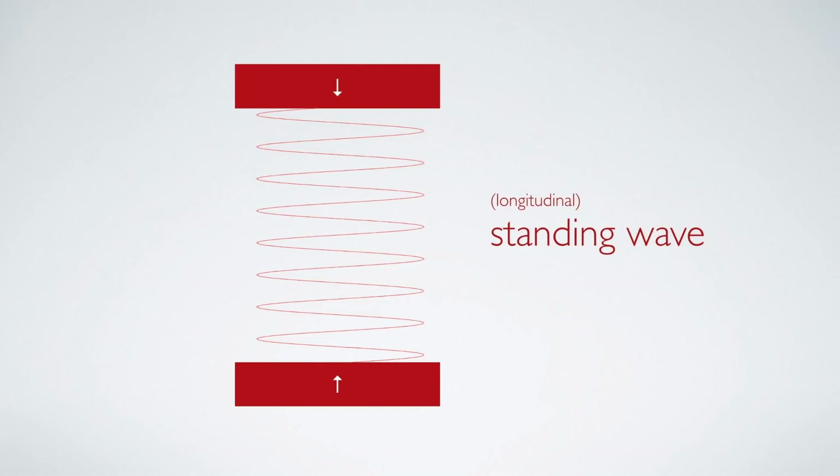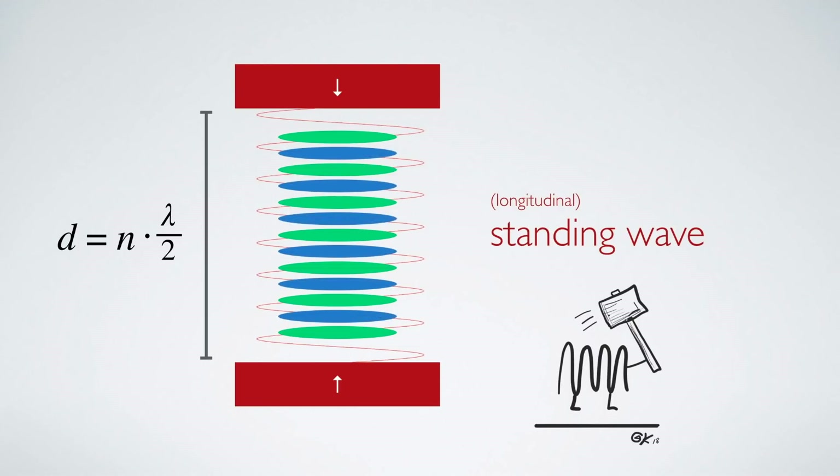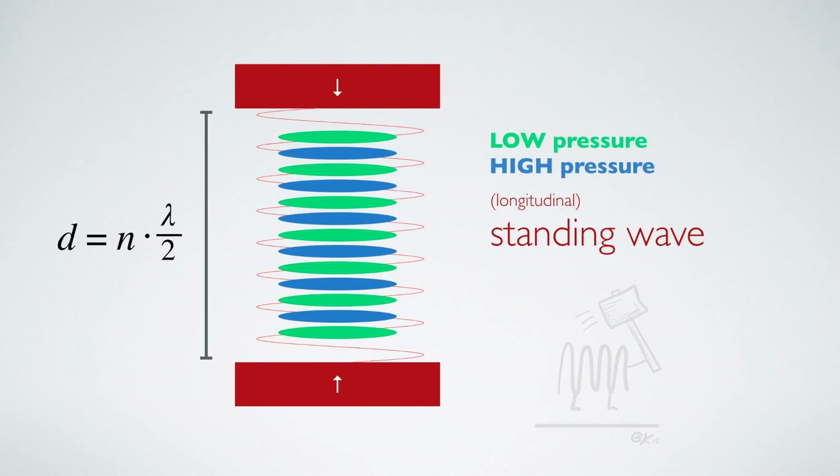A standing wave is basically a waveform that looks like it does not move — hence the name. This wave also holds the complete amount of energy of the two individual waves, so it is much more powerful. To achieve such a standing wave, we have to position the two transducers so that their distance is exactly n times the wavelength divided by 2. Because our wave is so powerful it creates areas of low and high pressure in the air between the speakers. It is even possible to levitate multiple objects at once, one on each high pressure level.